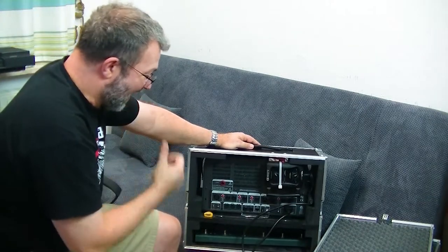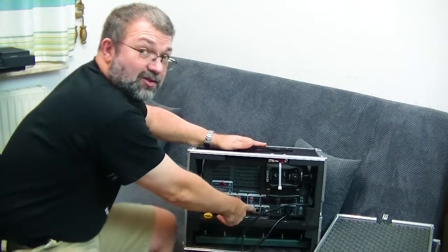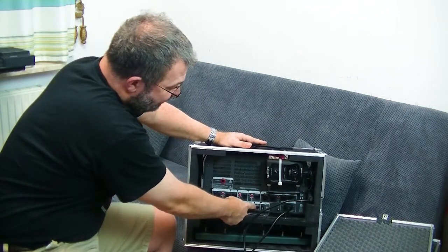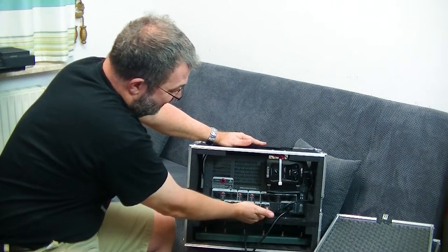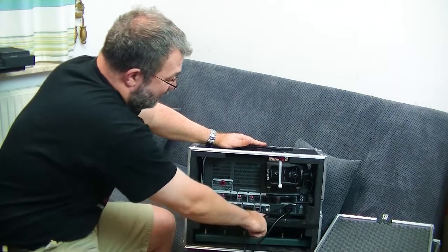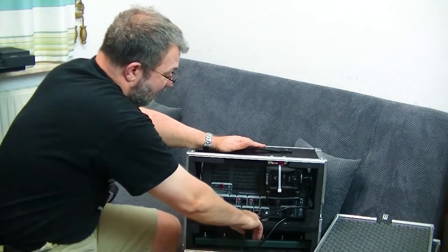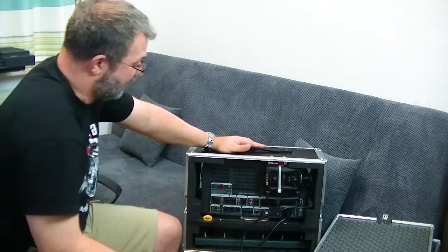One thing I found with this Thomann case is that the cable going into the remote sits a little below the backstop, so the backstop was blocking it. I had to make a modification by cutting down the metal there just enough so I could get the remote plugged in.